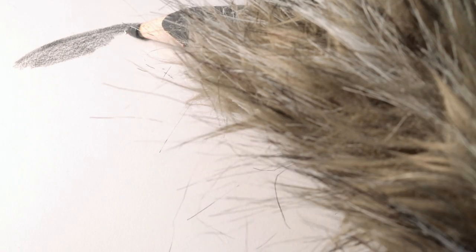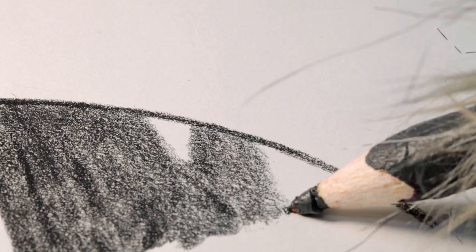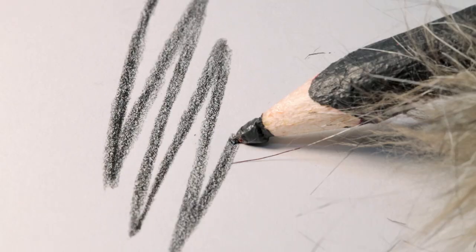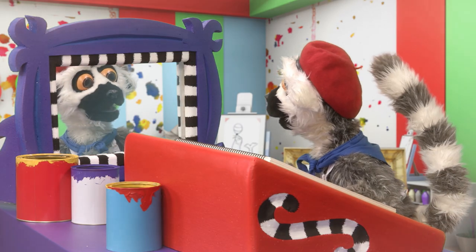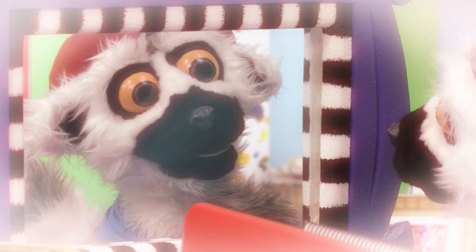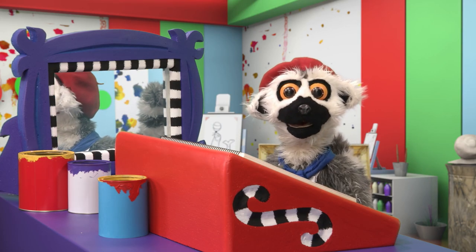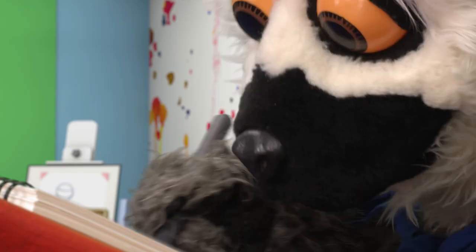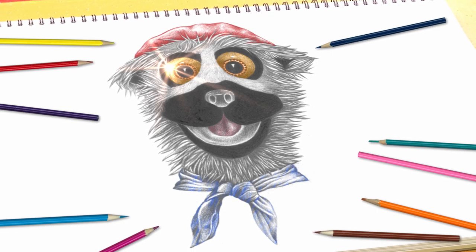A little bit more. Perfect. Oh, such skill! So dignified. And those eyes, they are so, so... Bonjour! How would you like to learn how to draw like Lema? Perfect. Magnifique, non?